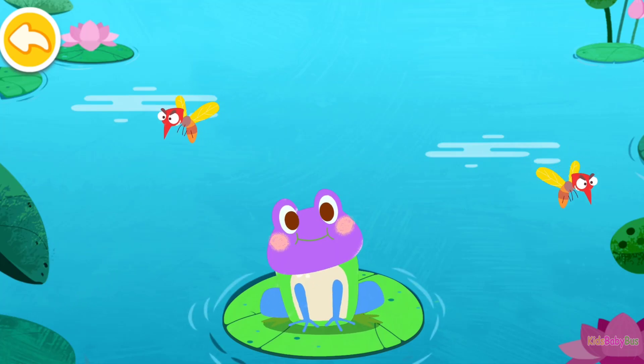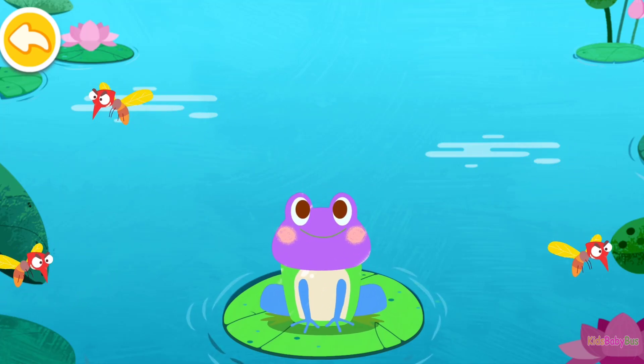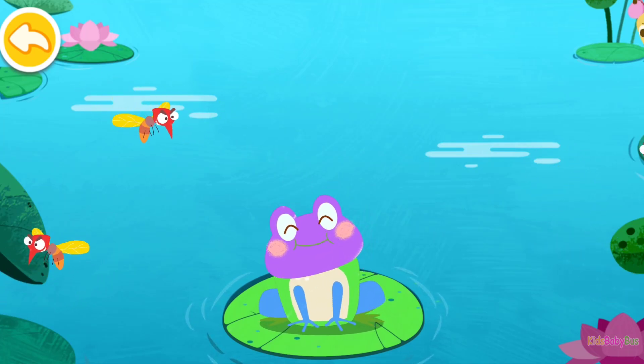Wow! You've finished all the drawings. So many mosquitoes. Time to catch them!